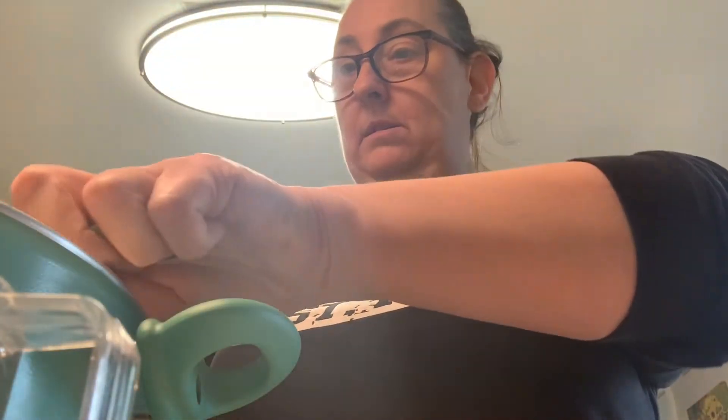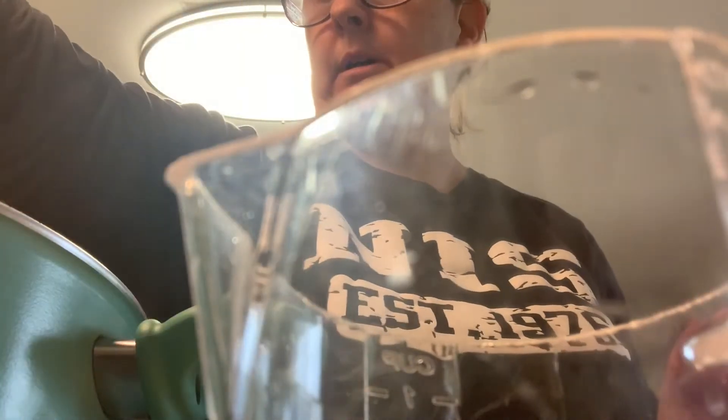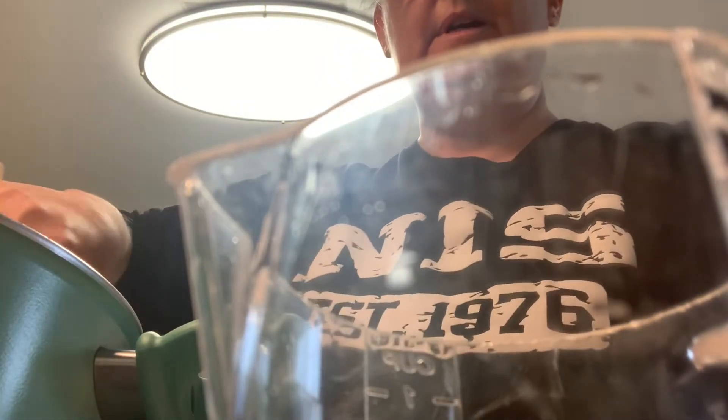All of it goes into the pot at once, because you have to cook this. It goes into the pot and you turn it on to medium, and you just mix.